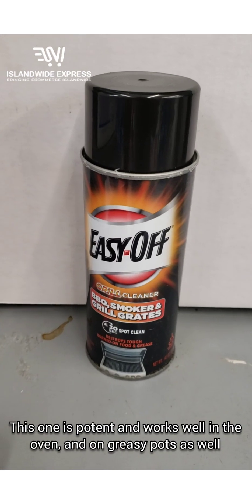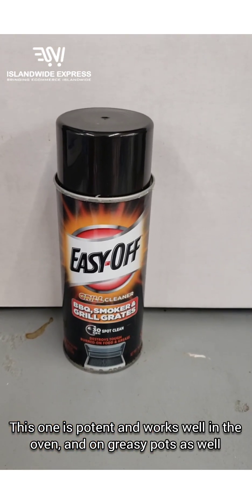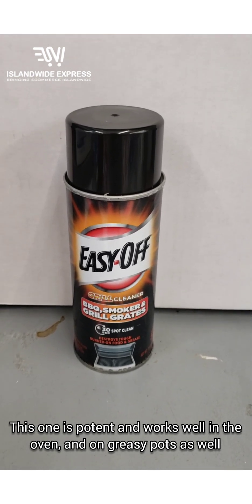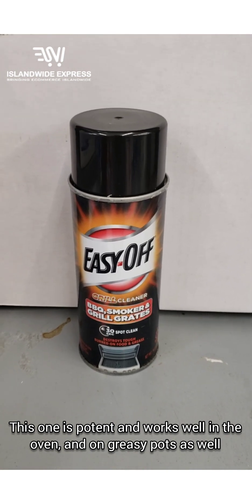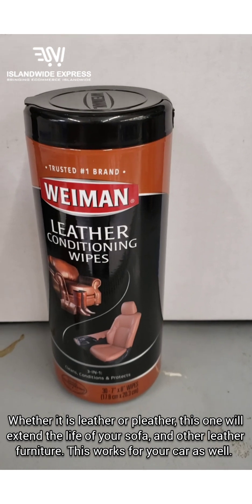Next we're previewing the oven cleaner — this is a strong one. I use this in my stove as well. It's the barbecue grill formula and it cleans the grill nicely. Spray it in, let it sit for a while, then go back with a paper towel and wipe it clean.